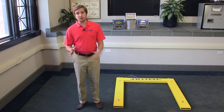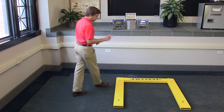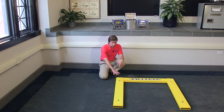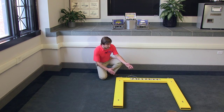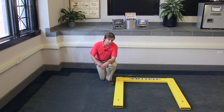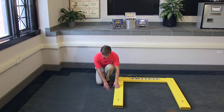The first problem in the process is getting a load of merchandise onto the scale. This has typically been solved in one of two ways: with a pit, lowering the scale to floor level, or a ramp. With a pit, you have a permanent, time-consuming, and potentially expensive solution, with a gap between the floor and the scale that can still catch a wheel.